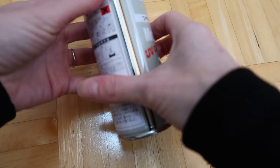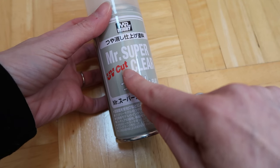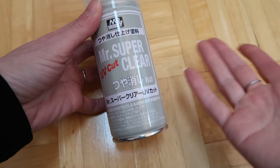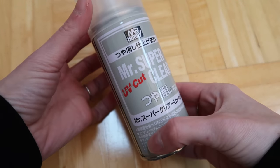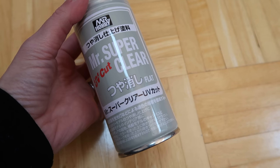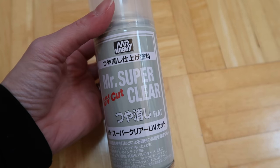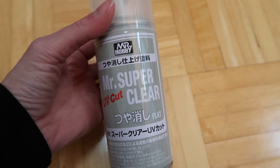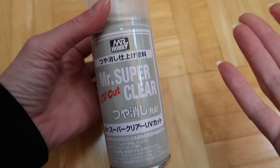The next thing you're going to do once you're done sanding is spray it with Mr. Super Clear — you want to purchase the UV Cut one. There are other things people use, but I think this is the most preferred one. It's not cheap, so you have to shop around; Amazon does sell it, it's by Mr. Hobby. You spray the face, and I also spray the backplate because I like to draw on that as well. If you don't seal it, the supplies you're using for the makeup are not going to stick to the doll.